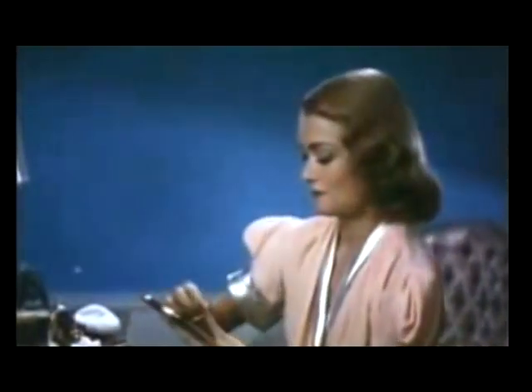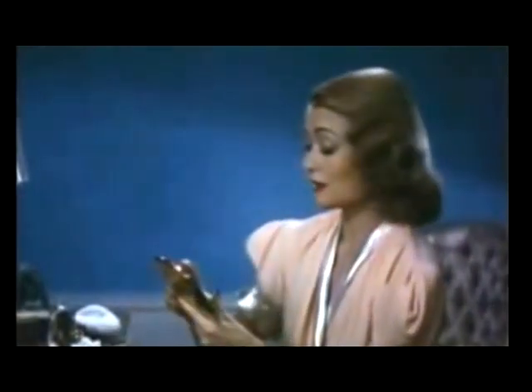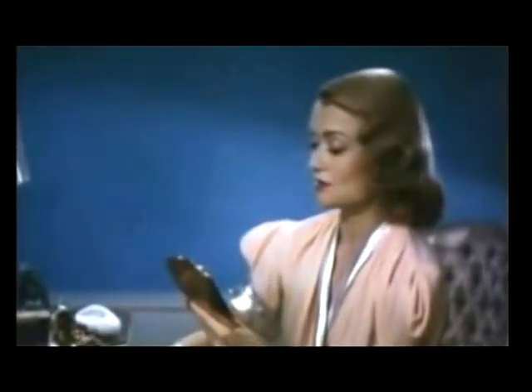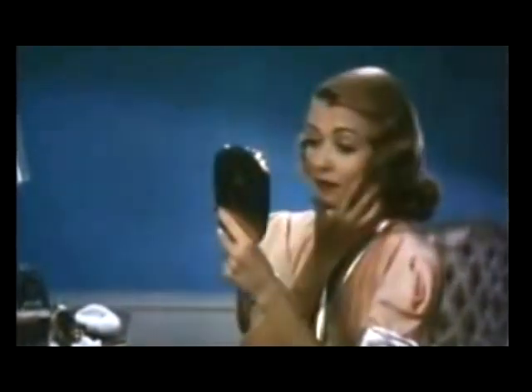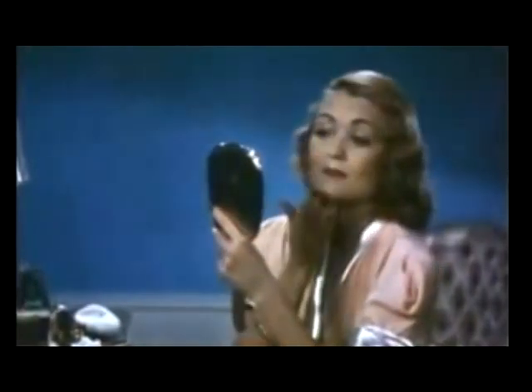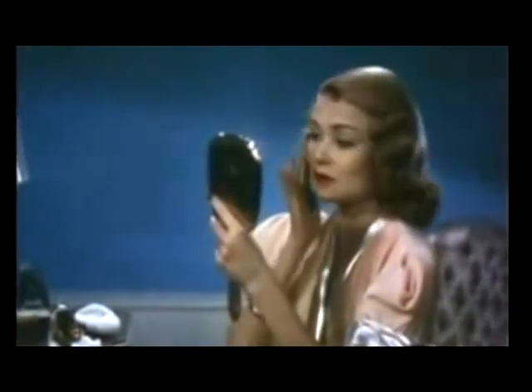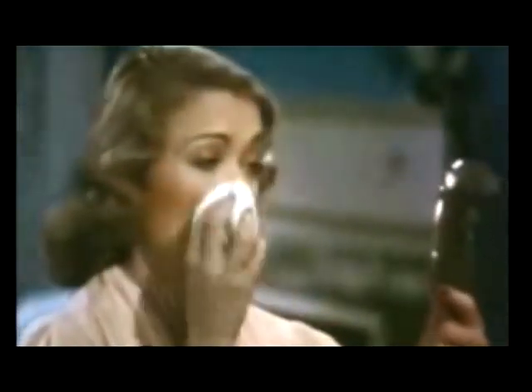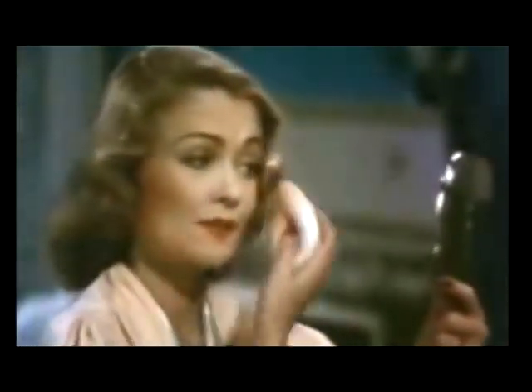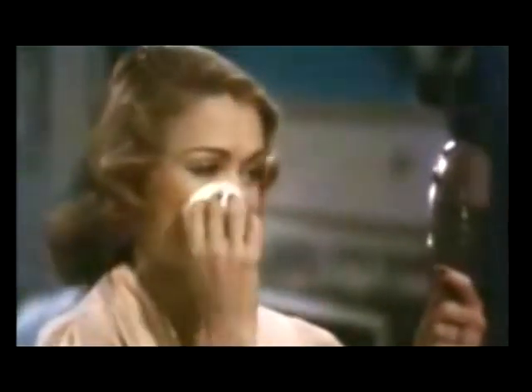Now, my cream rouge. Lots of women think that cream rouge is very difficult to use, but maybe they're just lazy. Because once you use your glow base, you'll find that cream rouge is the only kind to use — it blends easily and stays on. And now for my powder. I only put a little all over my face because I like a sheen, and sometimes on informal occasions I don't use any powder at all, just my glow base — gives my face a nice lustrous glow.